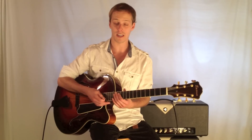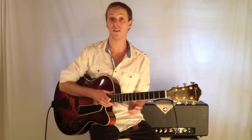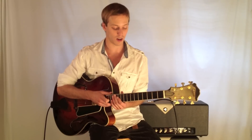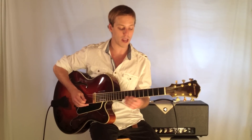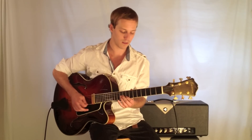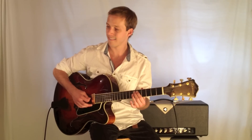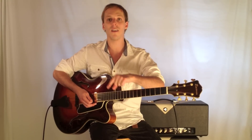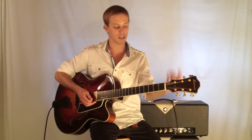A turnaround is something that you'll typically hear at the end of a standard, which is a jazz song — just like in the blues, we have turnarounds. What they do is function as getting you from the end of the form back to the top, so you're going to start back over.